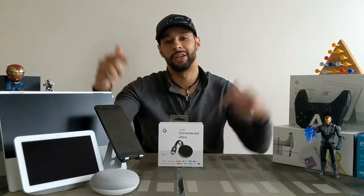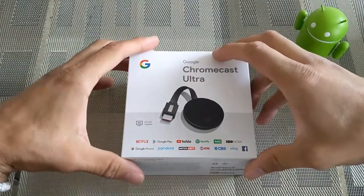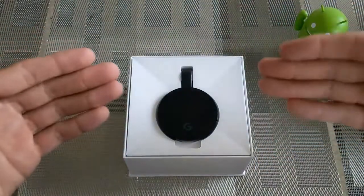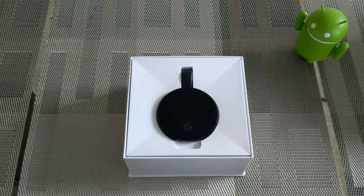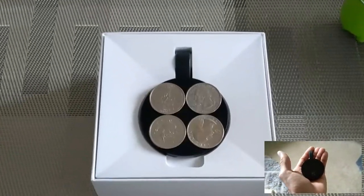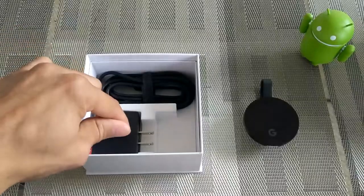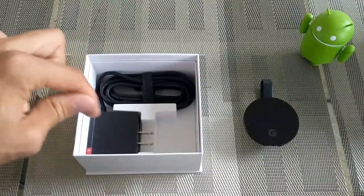With all that said, let's get into it. Here we are with the Google Chromecast Ultra. Google always does this nice sleek packaging where everything slides off nicely. Here is the Chromecast Ultra — it's really not that big. We're going to put some quarters on it just to show that this device literally fits into the palm of your hand. Moving on, we have some instructions and then the power supply with the cable.